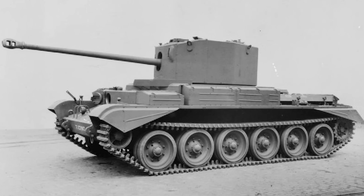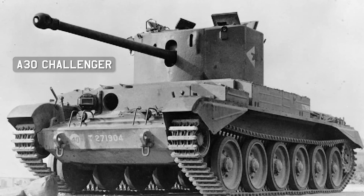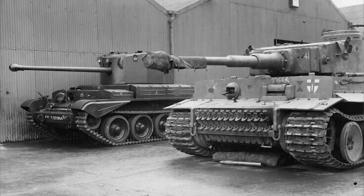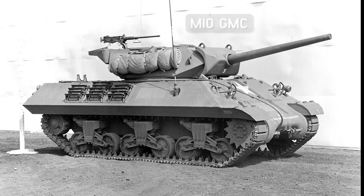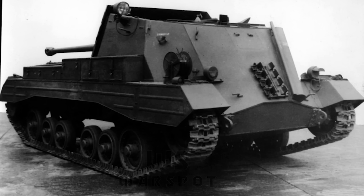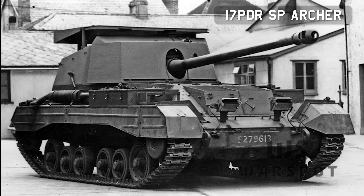They just needed a vehicle to put it in. This was, for now, the A30 Challenger. At this point in the war, the race was on to get 17 pounder-equipped vehicles ready for the Normandy landings. The Challenger was not really on track and had a lot of issues, so the British stuck the guns into American M10 tank destroyers and called them the 17 pounder SP Achilles. Work was also ongoing on putting it backwards into the Valentine — this one was the Archer.